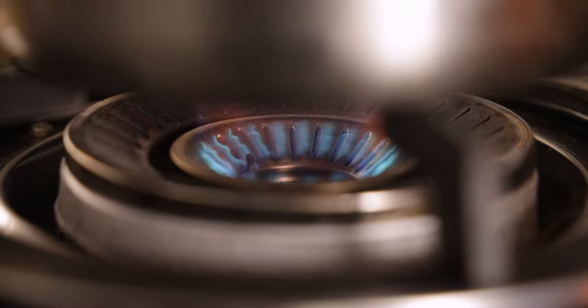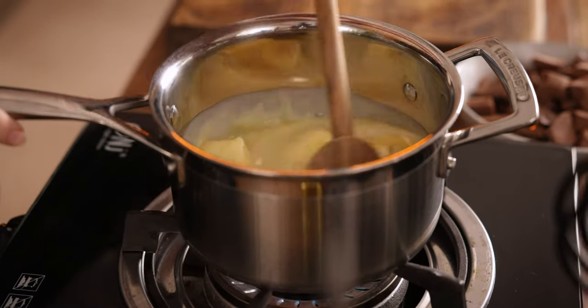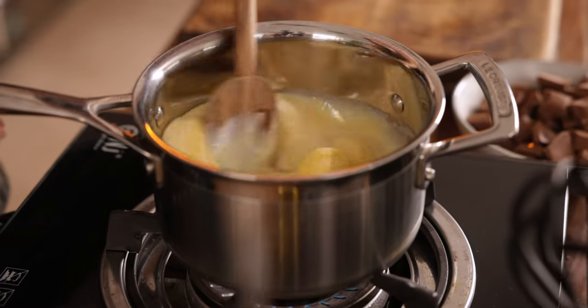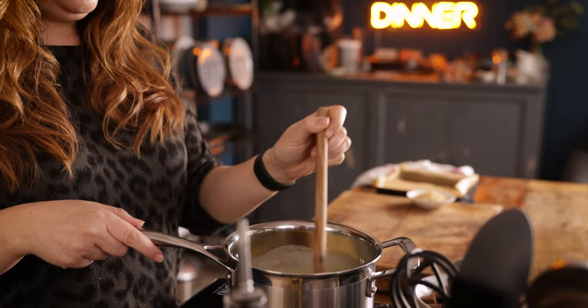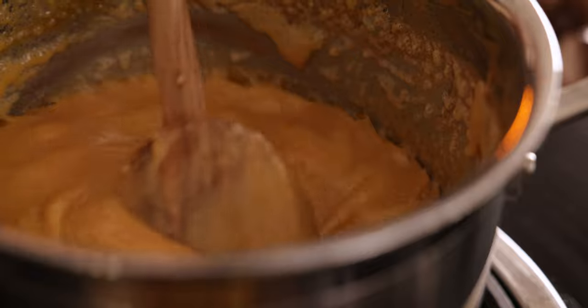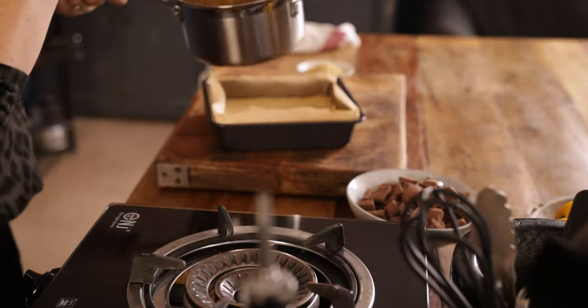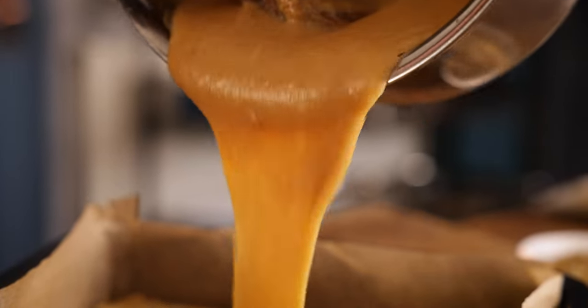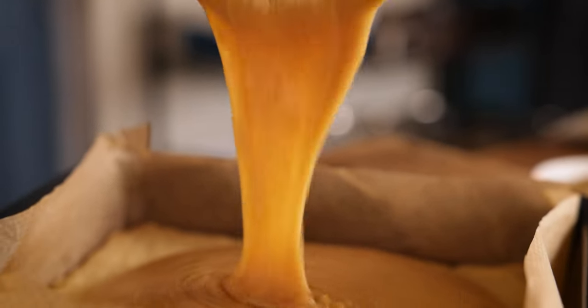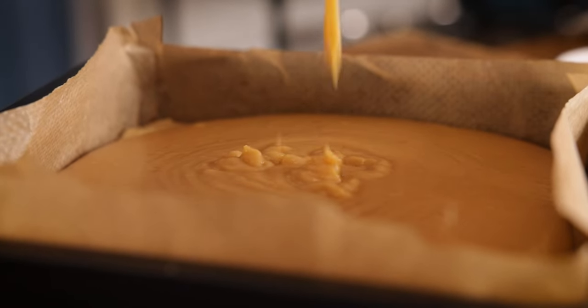Heat it on a low heat, stirring constantly, until the butter is melted. Then turn the heat up to medium-high and allow it to simmer, stirring constantly for about six to eight minutes until the mixture thickens and turns to a darker caramel colour. Once it looks like that, turn off the heat and pour it over the shortbread.